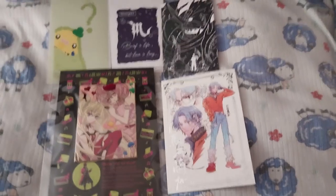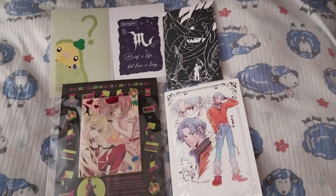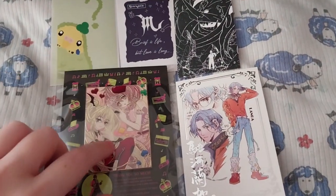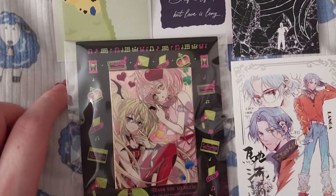Ruth here, and this is from One Heart Pins. As you can see, it's lovely Amu and Utau from Shugo Chara.